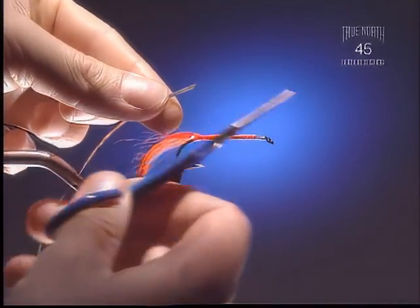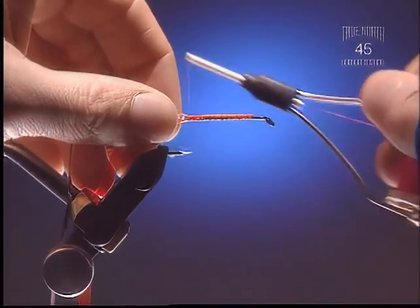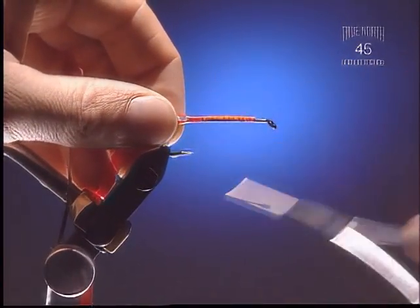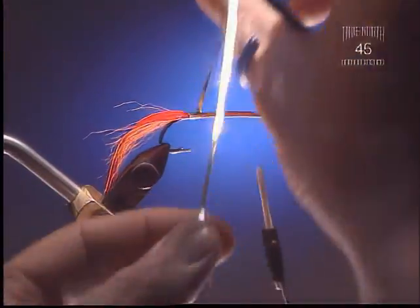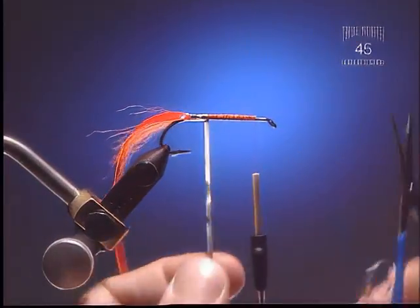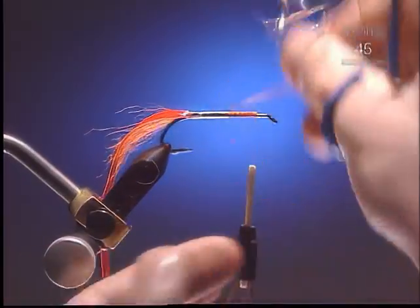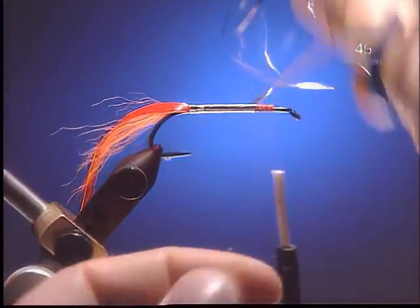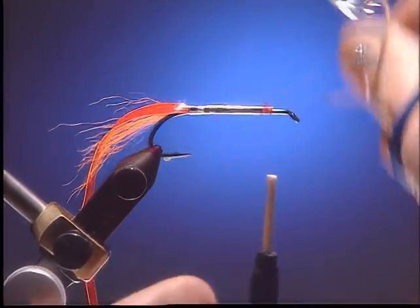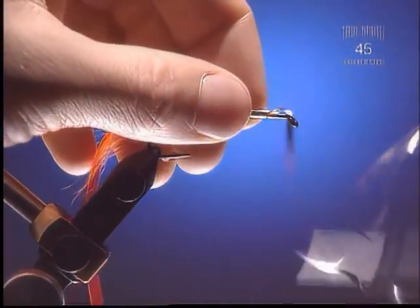Step 4: Here we're going to tie in some tinsel, and again being a thick tinsel we're going to cut it on an angle. I like to use silver because it brightens up the body of the Edgebright quite a bit. You can see why we've run the tail of the fly all the way down the hook shank — to keep the body consistent. This is a metal tinsel; I prefer to use Mylar but this will work just as well, it's just a little bit stiffer and harder to work with. Make sure none of the underbody is showing through — keep those wraps nice and tight. We've left a bit of space at the head because we're going to tie in some eyes.